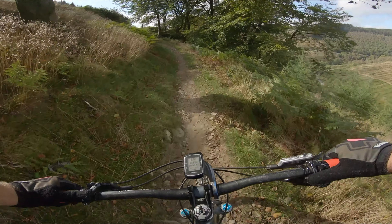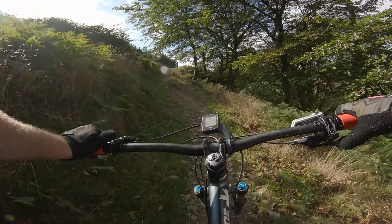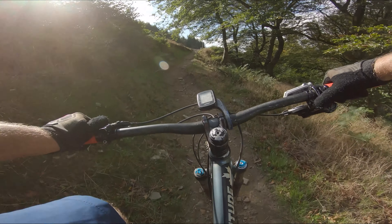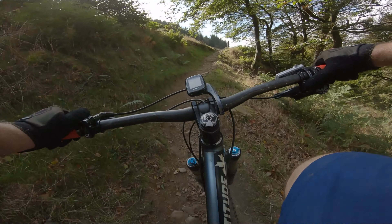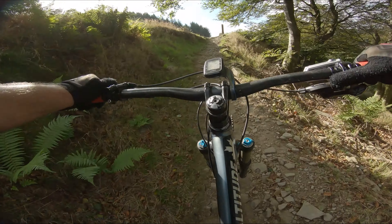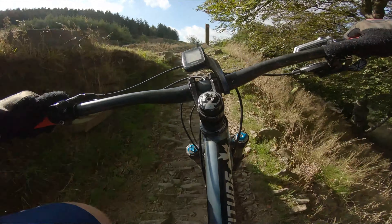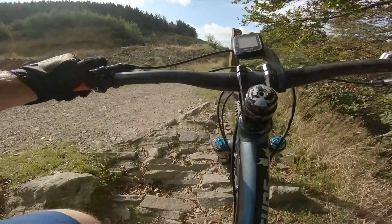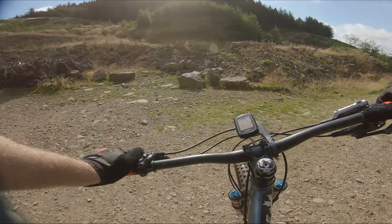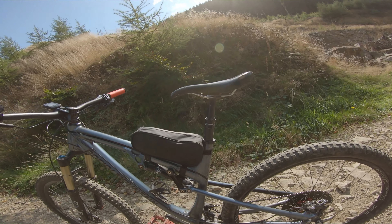I'm going to have to bleed my dropper — it is coming up really slowly, which is a shame. Bleeding it once a month now. I'm pretty sure there might be a little hole or something in the hose. So I'm going to have a look at that. Ah dear.